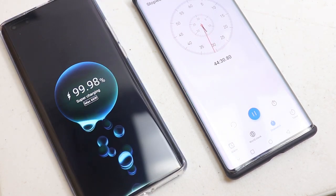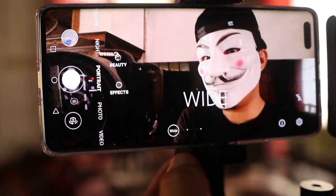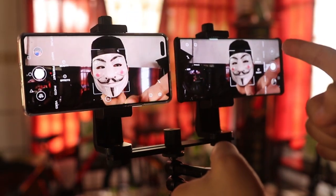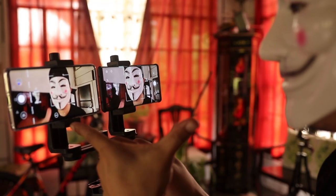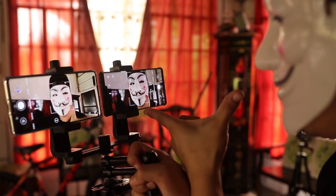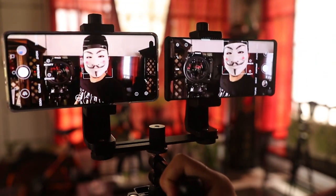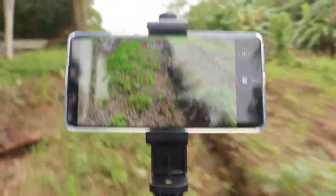Let's talk about the front cam. If you're into vlogging, this phone is definitely for you — it has an ultra-wide selfie camera so you don't need a selfie stick or to stretch your arms to fit more content in your frame. Holding both the Mate 40 Pro and Mate 30 Pro close to me, you can see how much wider the Mate 40 Pro is — with that space I can fit four more people in the frame.